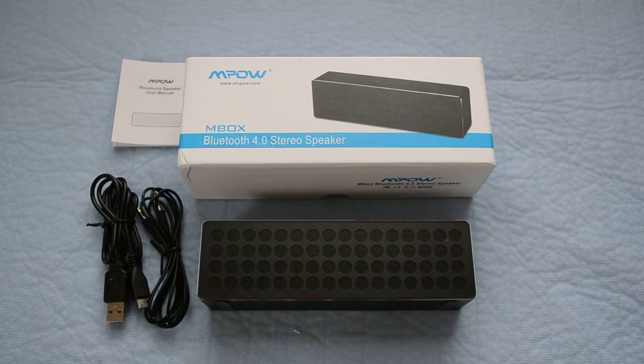Hey, how's it going? Today we have a product review from Empow. This is their M-Box, a Bluetooth 4.0 stereo speaker that actually has two strong speaker drivers and a powerful base radiator. It also features a built-in microphone for phone calls.